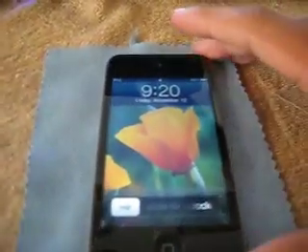Hello YouTube! Today I'll be introducing to you the new gyroscope on the iPod Touch 4th generation.